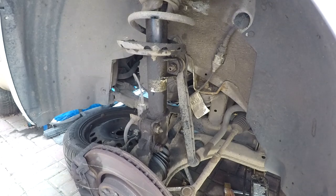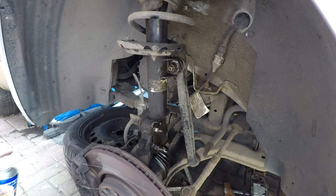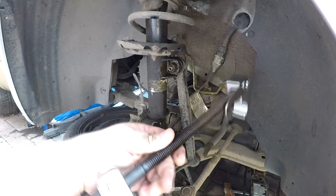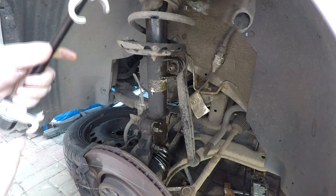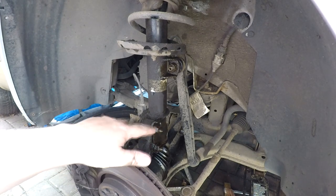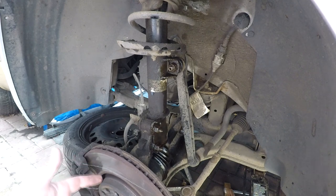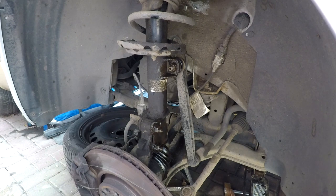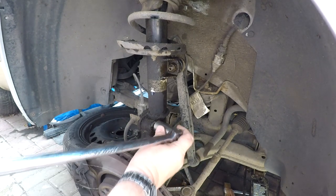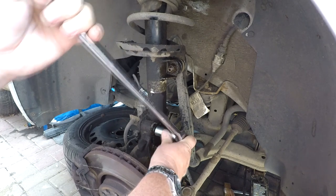I've given these a squirt and cracked them, and I'll give them a wire brush down - always advisable. But I've tried getting the spring compressors on the springs - there's no room to get them in there, plus it's at such a funny angle. The only thing I've got to do is to take the bolts out, loosen these off, and then support the hub with a jack or bottle jack.